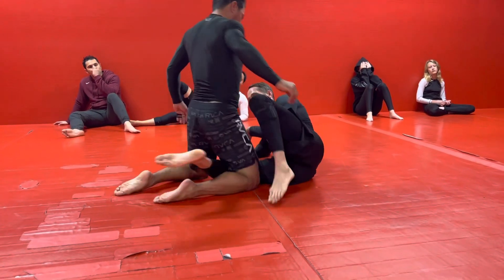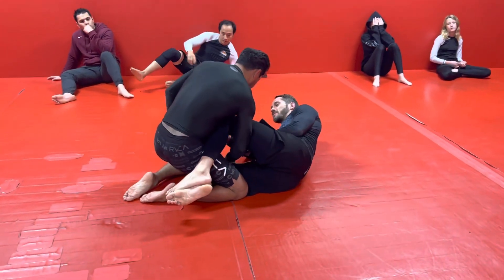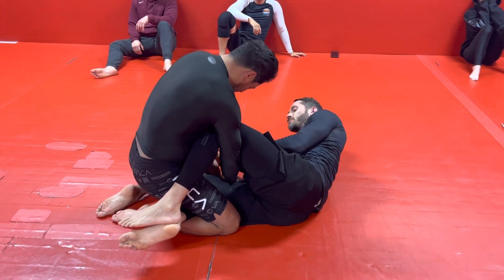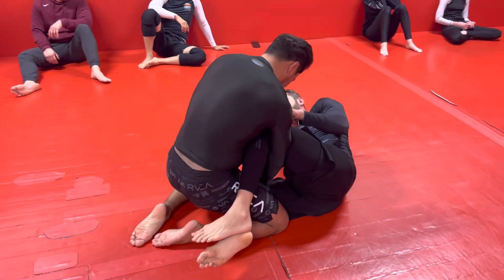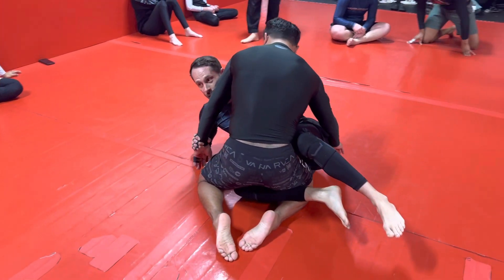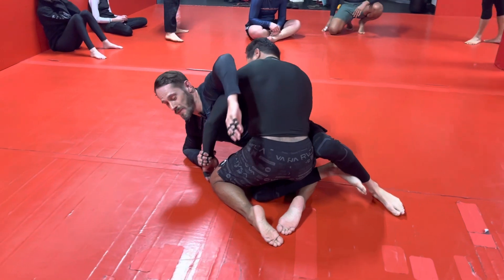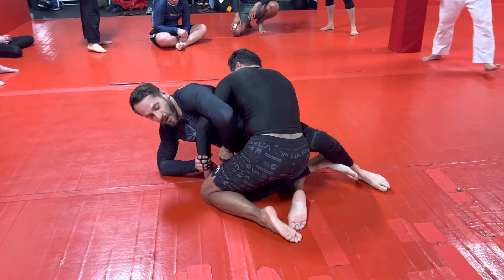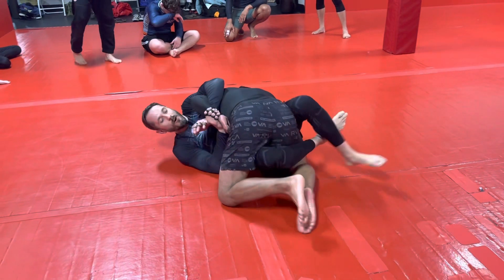We're gonna start from half guard knee shield. He's reaching down to this leg with this hand — we're gonna use that to capture the Kimura. I'm gonna get wrist control with my thumb, kick my leg straight to clear the leg weave and give me access to his body. I want to come up and connect my chest to his elbow, weaving over, bringing the elbow back with me as I fall back.